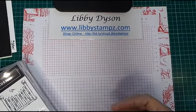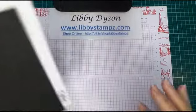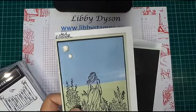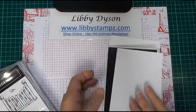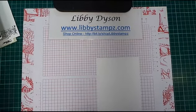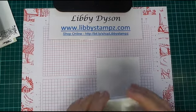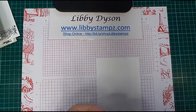I've cut my card base to normal size. The black layer on this one is 14.2 by 9.8, and then I have a piece of Whisper White which is 13.9 by 9.5. I'll have all these measurements on my blog.